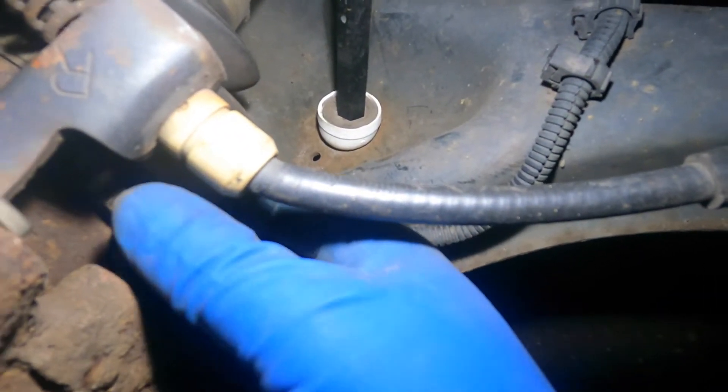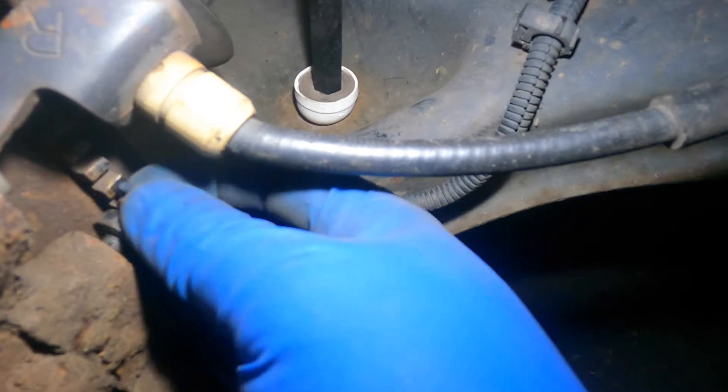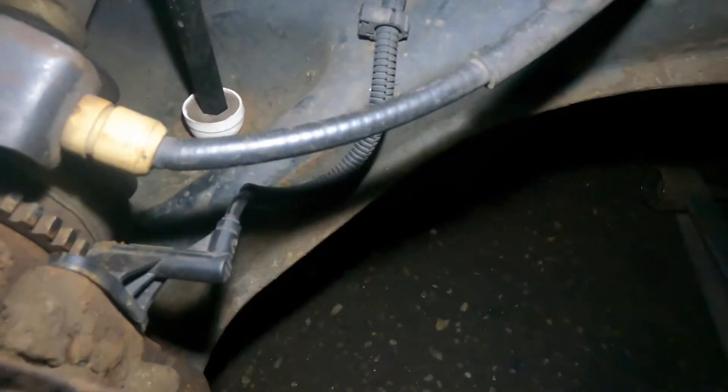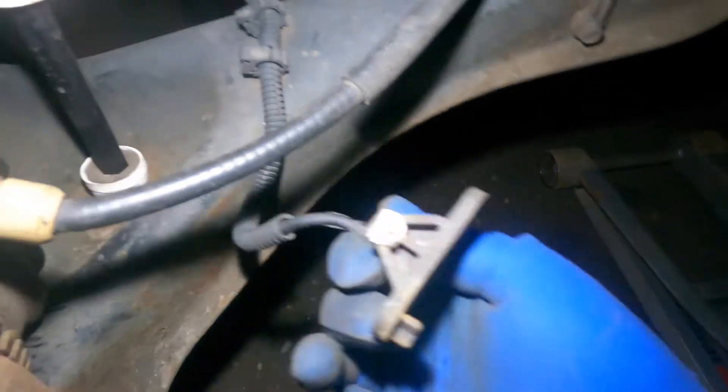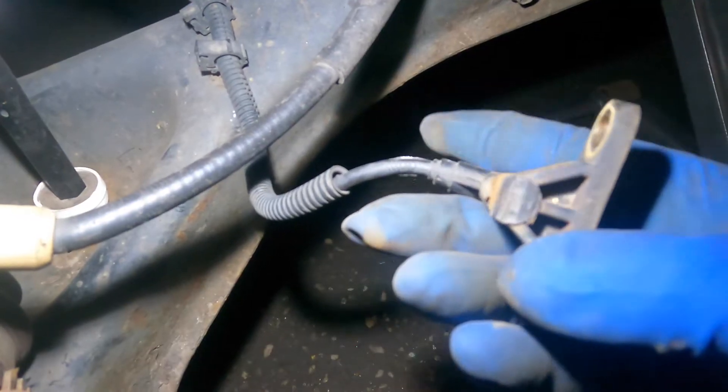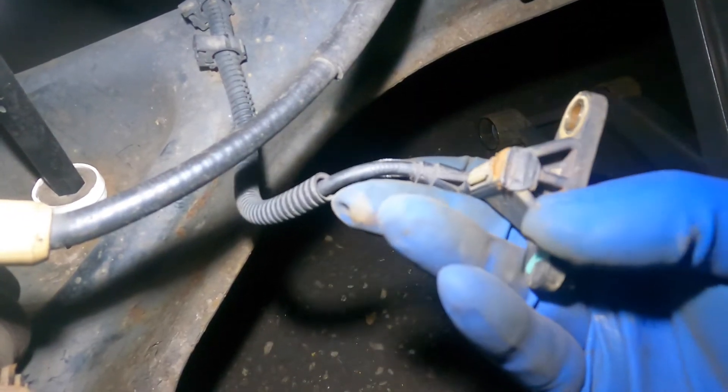This little guy has all these teeth — that's what it reads. When the bearing went bad, this thing was hitting the sensor. That's what it was doing. There's just one bolt on this little guy.